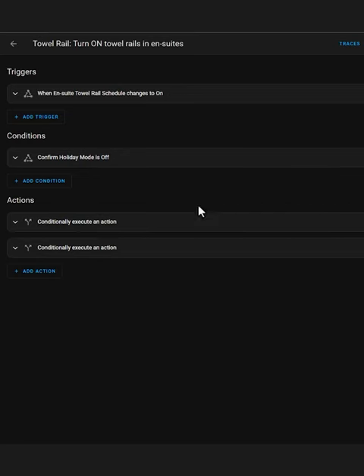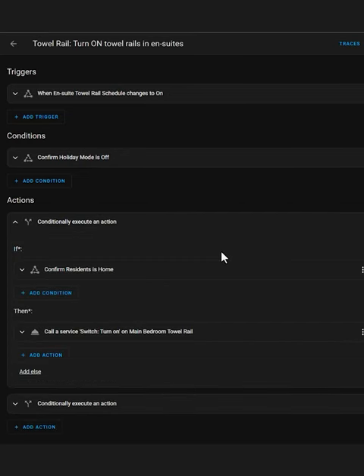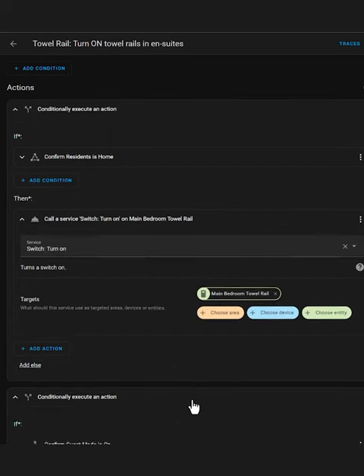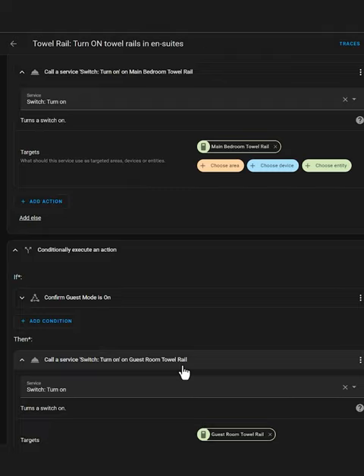For example, the top floor, where our home offices are, only switches on the towel rails during business hours on weekdays. The ensuite towel rails don't come on at all if we're on holiday, and they only come on if we're home. The one in the guest room only turns on if my guest mode helper switch has been turned on.